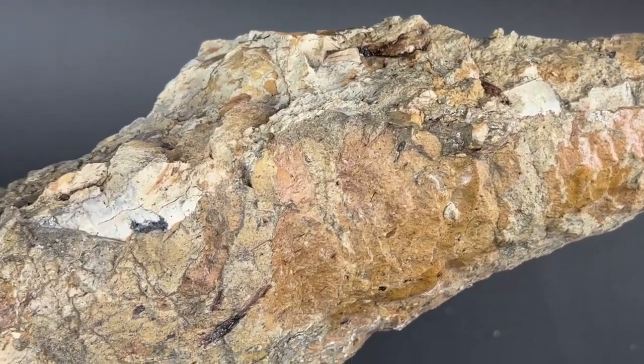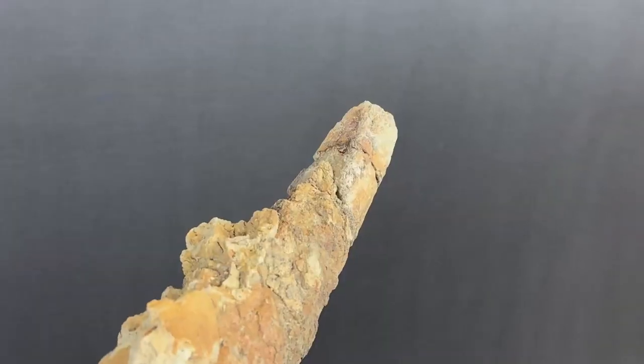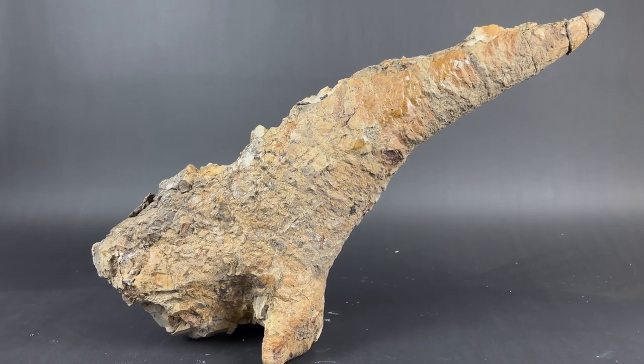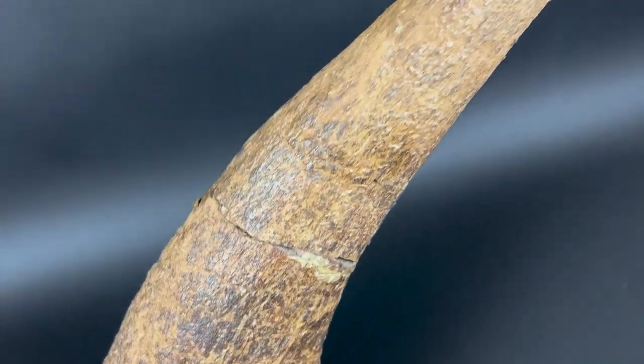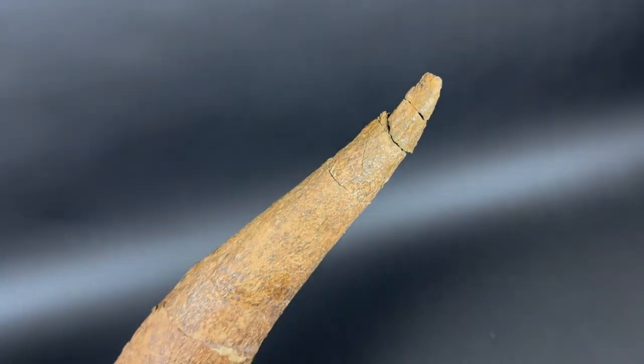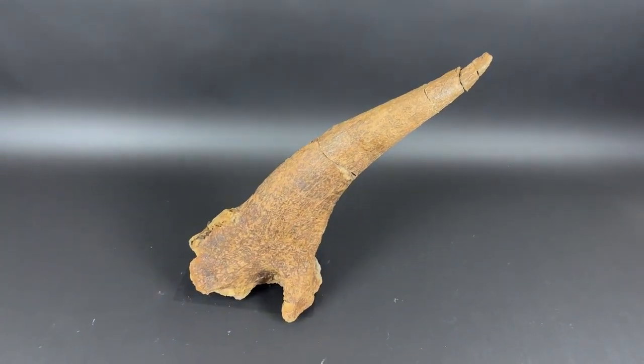This individual Triceratops did not reach maturity, signifying the rampant mortality of the Cretaceous. The magnificent world in which it existed is no longer accessible to our senses. The window to this world lies only in the stone of deep time.